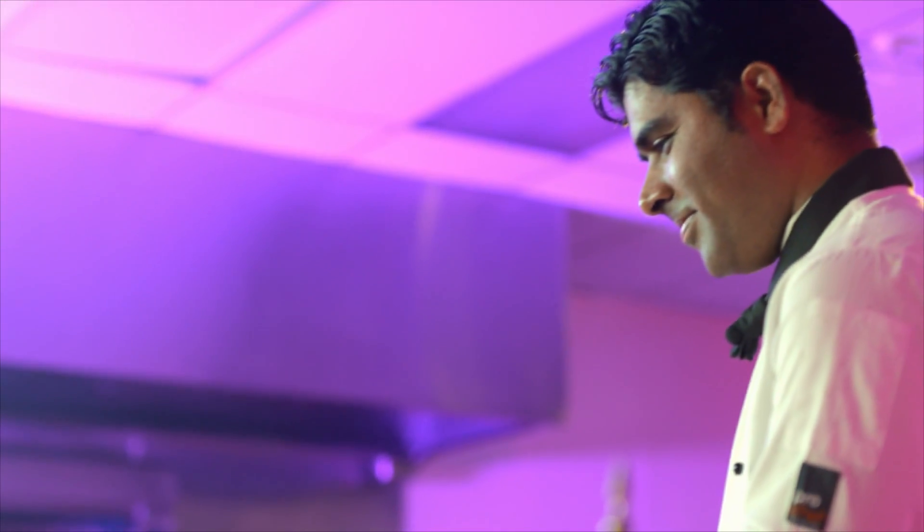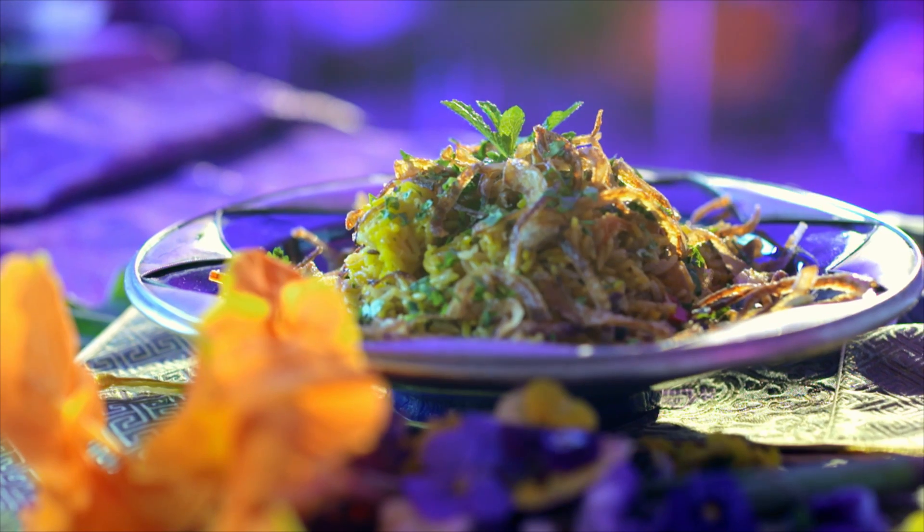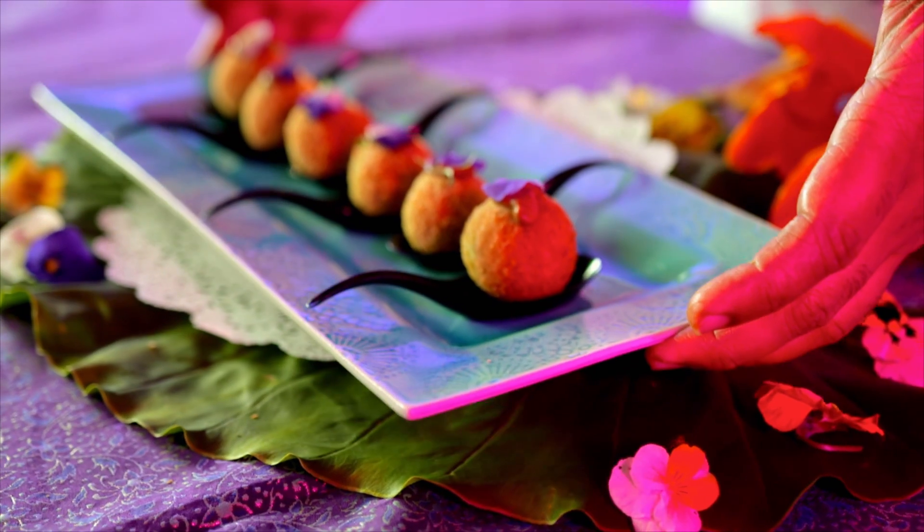Chef Sash's creativity knows no bounds, and he loves to cook contemporary Indian cuisine. All you need for this dish is some leftover Hyderabadi biryani. But the real star is his tomato and cashew nut sauce, served on crispy biryani balls — it's the perfect canapé.